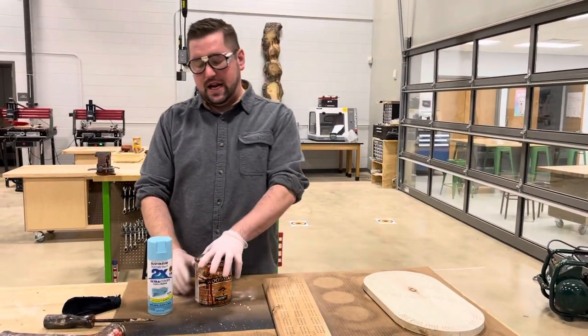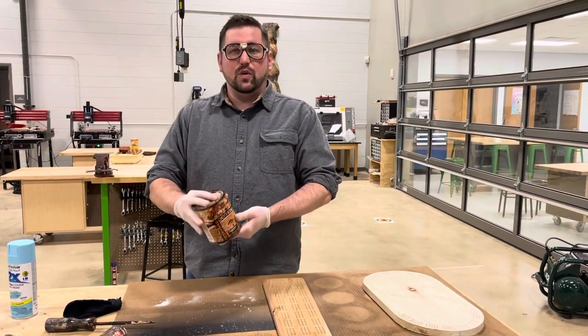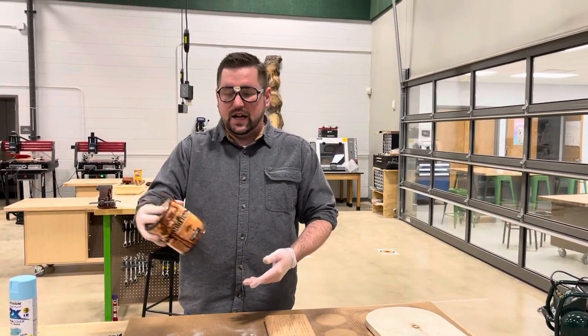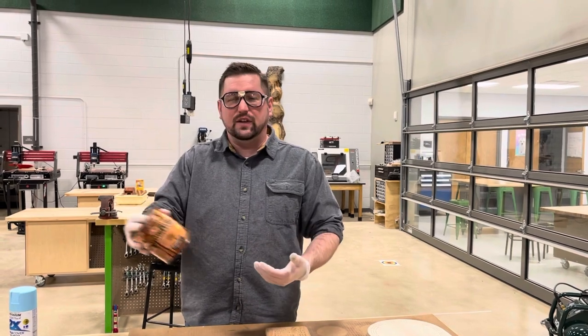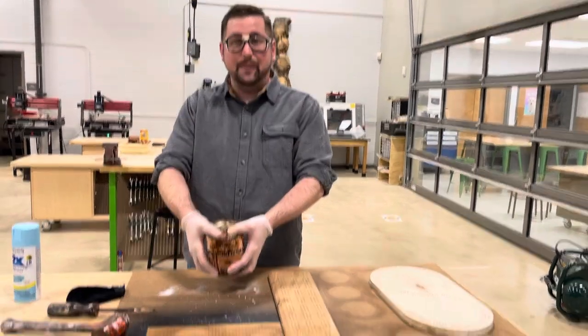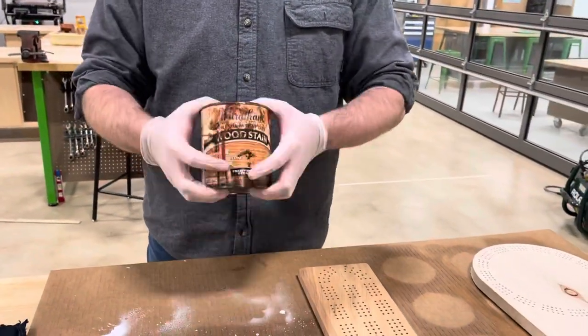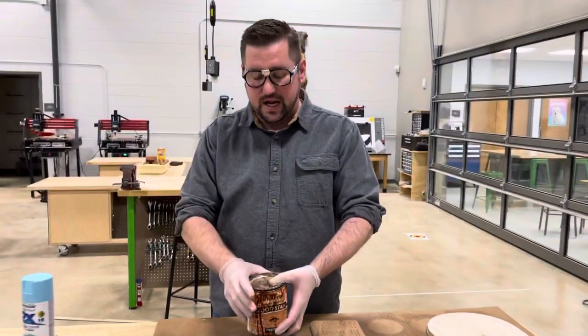To start off with stain, grab the stain that you desire and shake it up. If it's not shaken, it's going to have just a kind of oily look to it. Make sure the top is sealed — I've actually shaken it before and the top came off and I doused myself in stain.